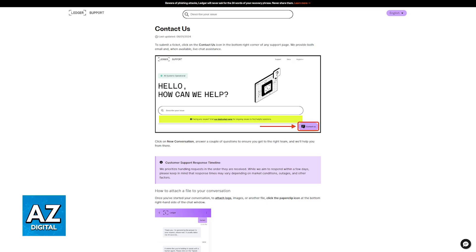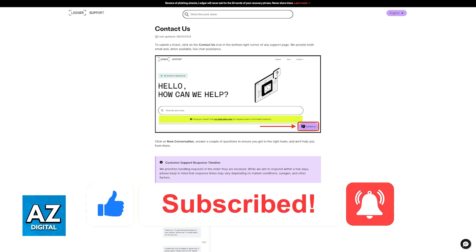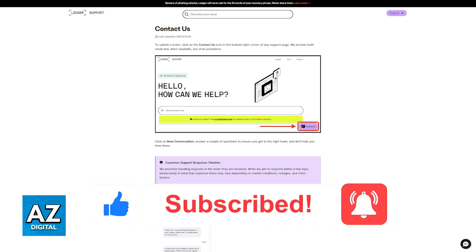I hope I was able to help you fix your Ledger Nano X battery issue. If this video helped you, please be sure to leave a like and subscribe for more easy tips. Thank you for watching.